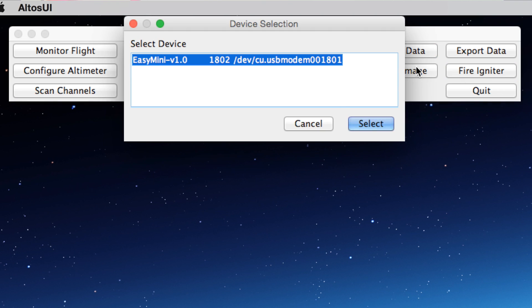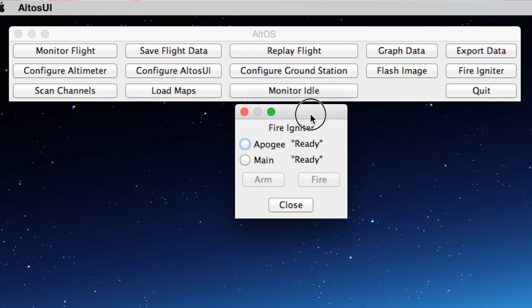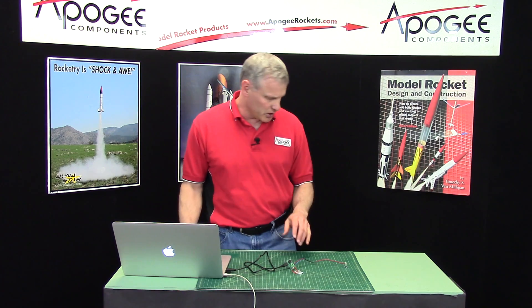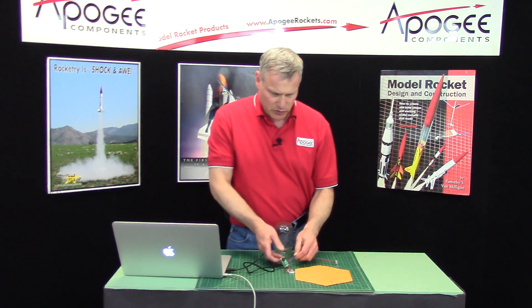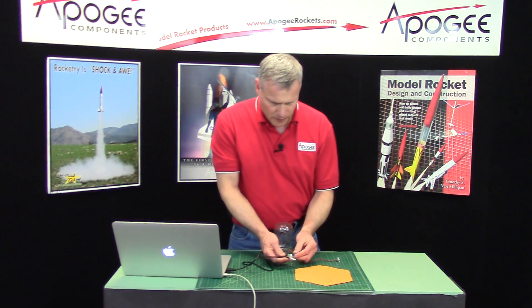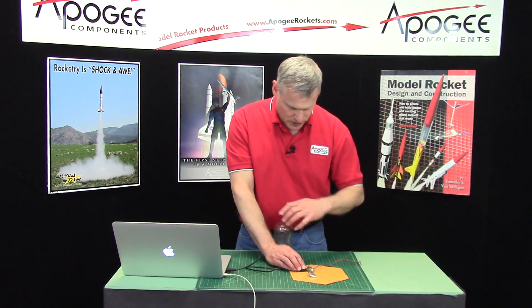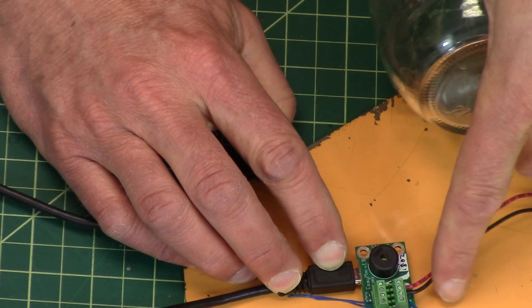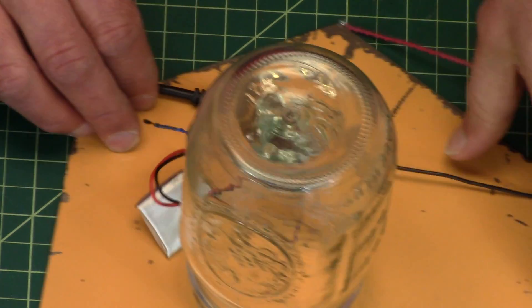When you click that it brings up 'select your device,' and then it wants me to tell it which igniter I'm going to fire. So I'll click to fire the apogee igniter and arm it — it should be ready to go. I'm going to put it inside a glass jar because I'm doing this inside a room; if I was doing it outdoors I would shield my eyes. So this is my apogee igniter right there — I'm just going to put it under the glass jar.